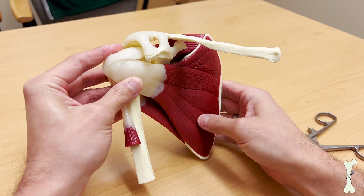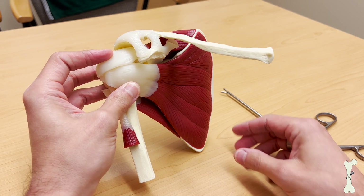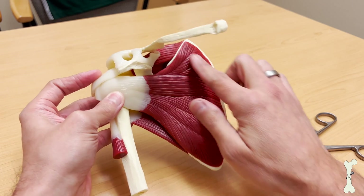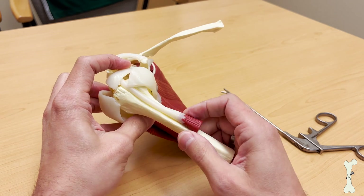So you might recognize this model if you've seen some of our other rotator cuff videos. This is our trusty model and it helps us understand the anatomy of the shoulder. This is the shoulder blade right here, here's our collarbone, and this is the upper part of the arm bone called the humerus.